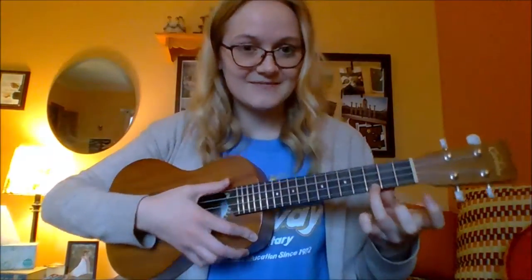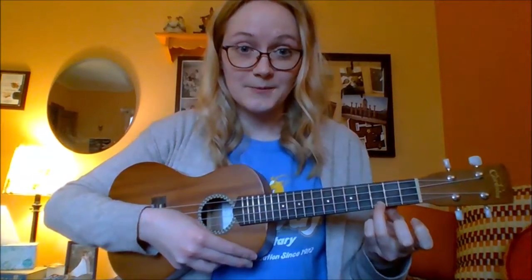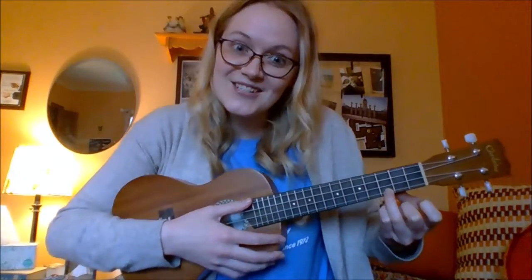I use my ring finger and I'm gonna use the very tip of that finger — right in the middle. And that's your C major chord.